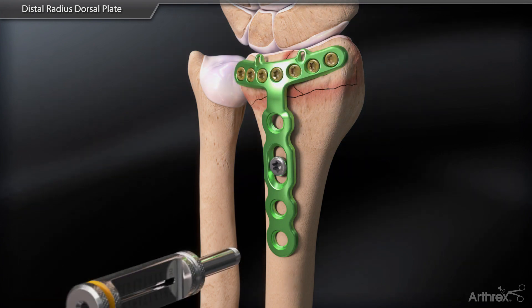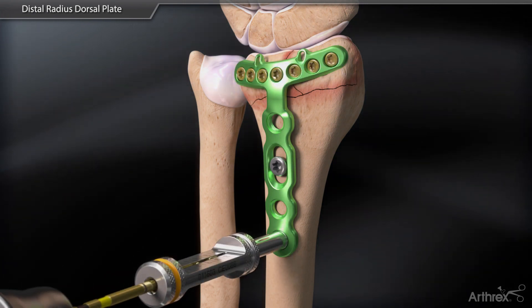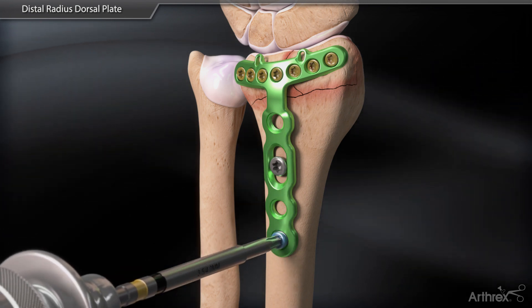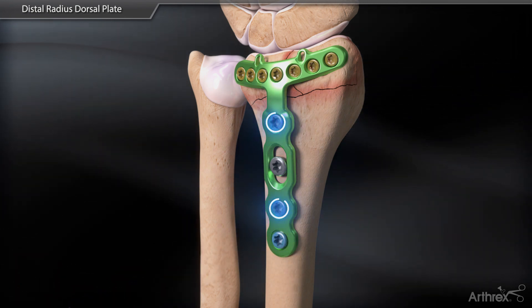Next, secure the plate proximally by placing the remaining 3.5 mm locking screws using the locking drill guide. Once final plate positioning and screw placement is satisfactory,